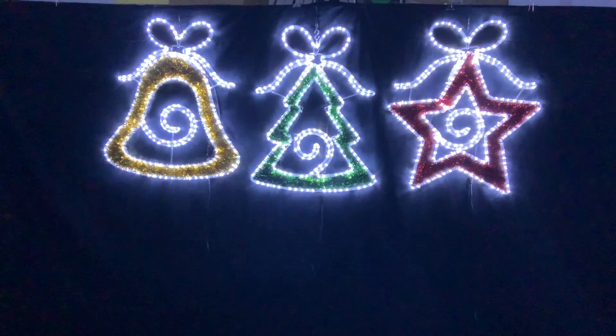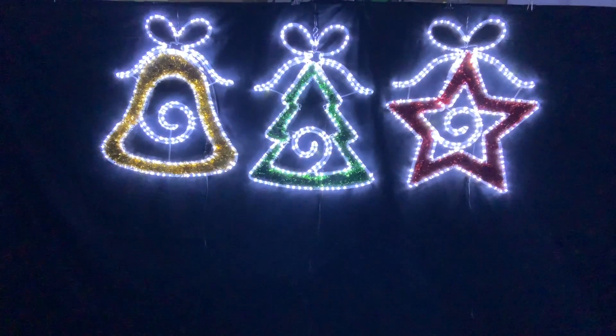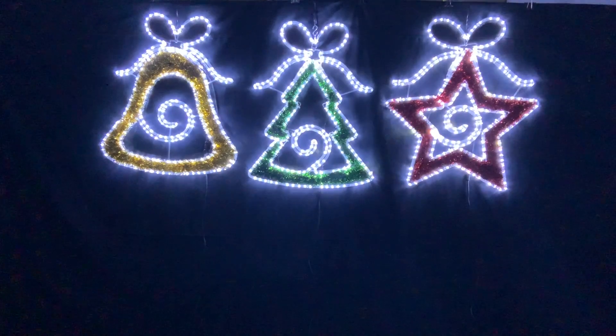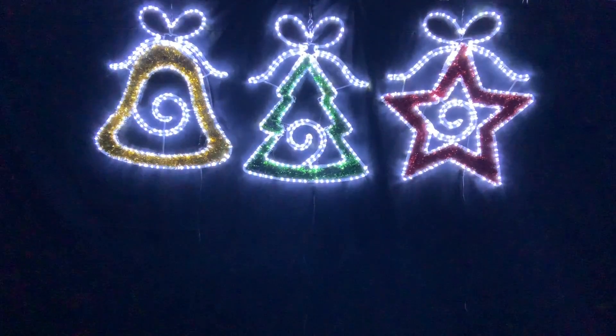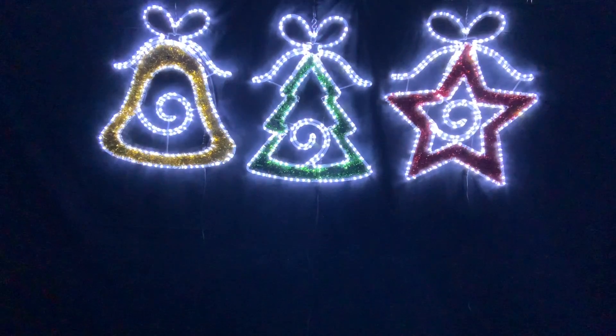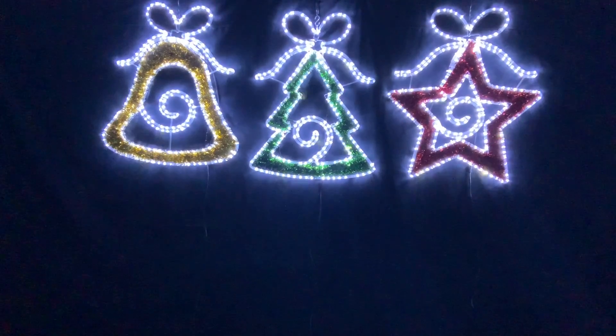Here at christmascomplete.com.au we have three motives. These can be bought as a set of three or individually. These are on an aluminium frame and are connectable, so you can connect all these together with just one power lead.